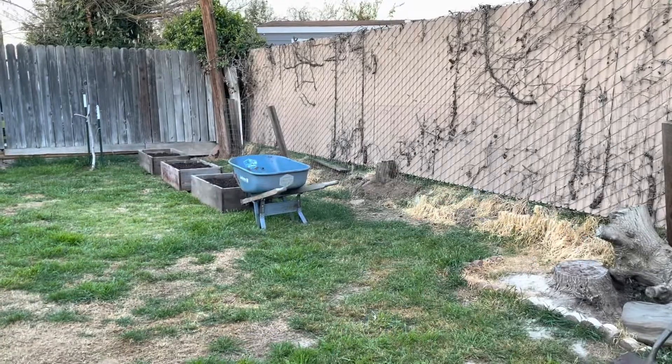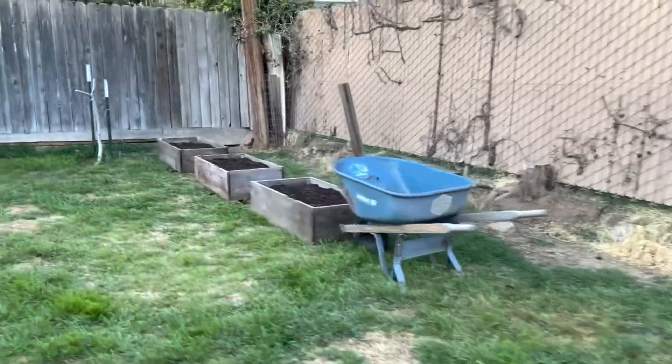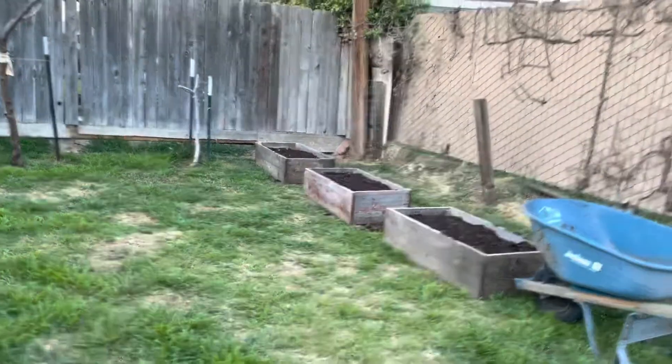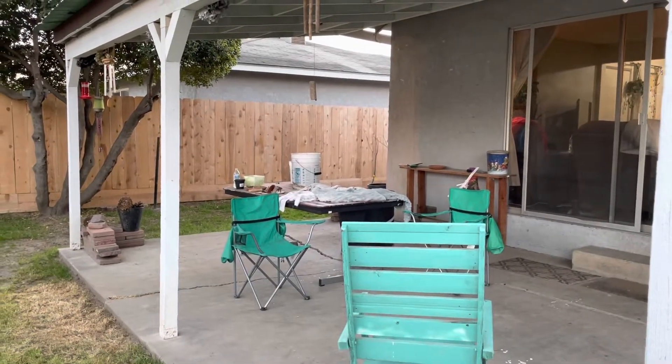Eventually we're going to replace this fence and have a nice tall, pretty fence — but it is what it is. Don't be afraid, don't be discouraged moving things around. We had an apple tree right here, I dug it out and placed it on the other side. That's the new deal.